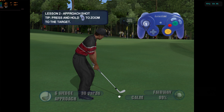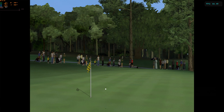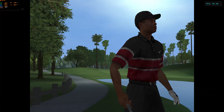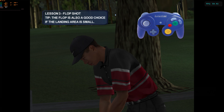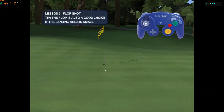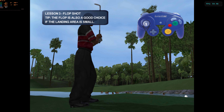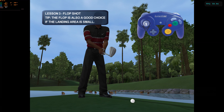Sometimes you have an obstacle between yourself and the flag and you need to hit the ball high to clear it. Tiger chooses his flop shot for these situations and you should too. Choose what club to hit based on your distance to the hole — a lob wedge would work nicely from this position. Now you try: take a nice full swing and watch it drop out of the sky and land like an old dog curling up by the fire.